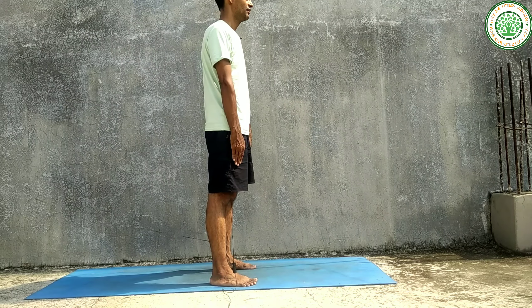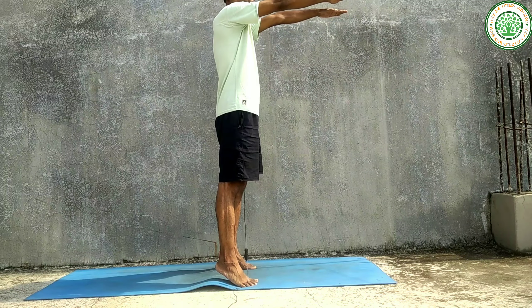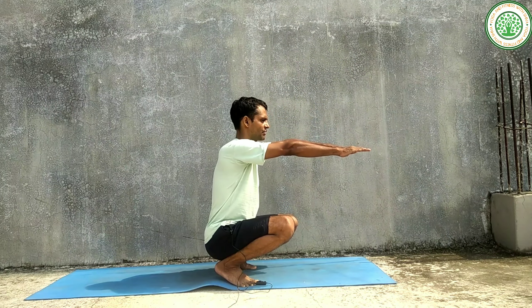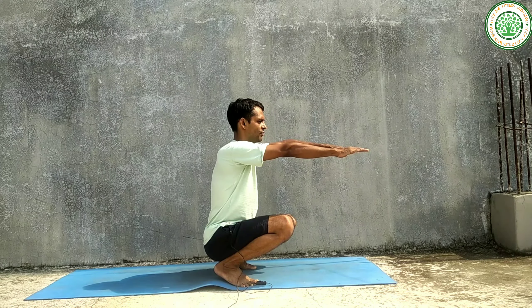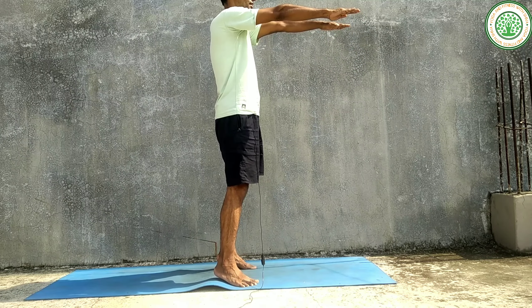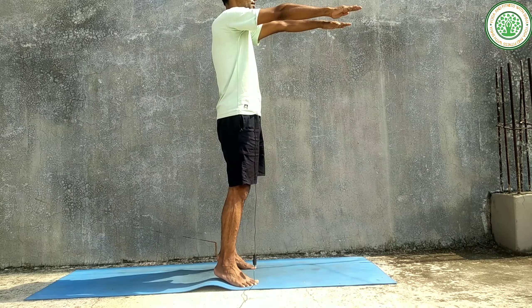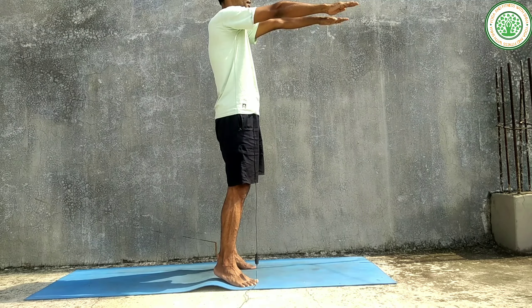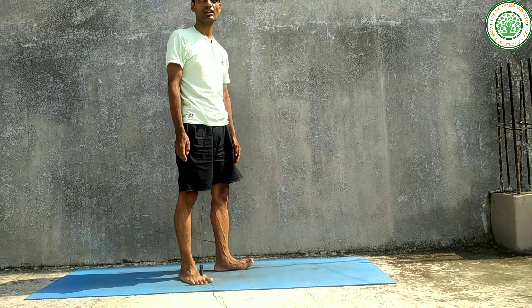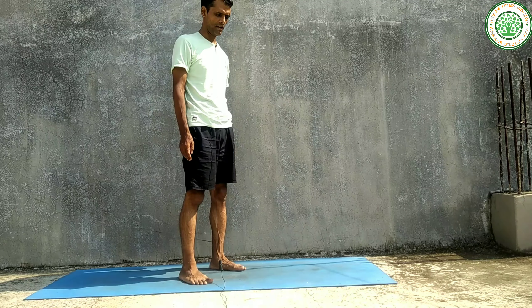Inhaling — one, two, three. Exhaling — one, two, three. Suspend — one, two, three, four, five, six. Inhaling — one, two, three. Hold — one, two, three, four, five, six. Exhaling — one, two, three. And relax. That is Utkatasana or Chair Pose.